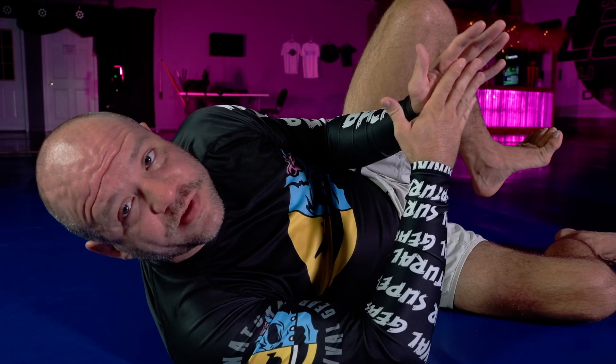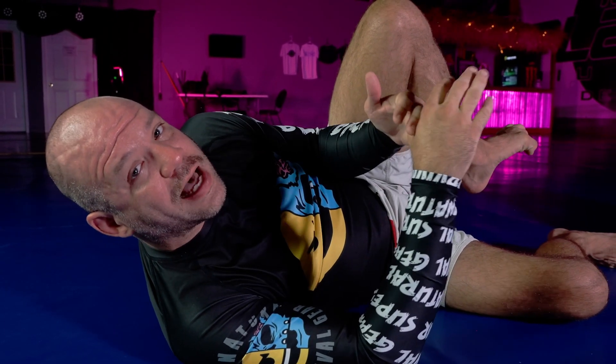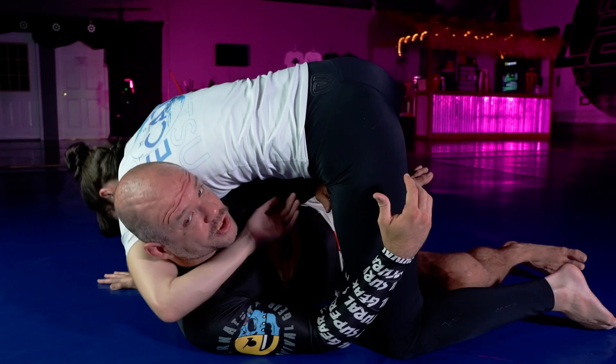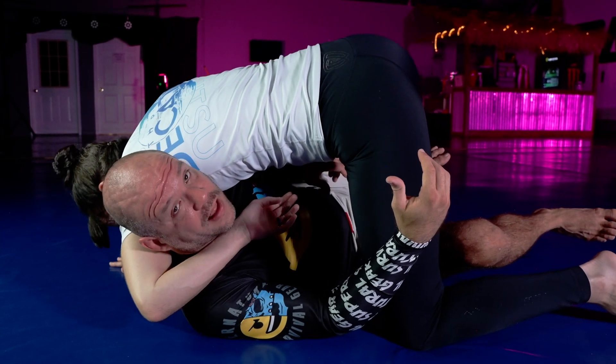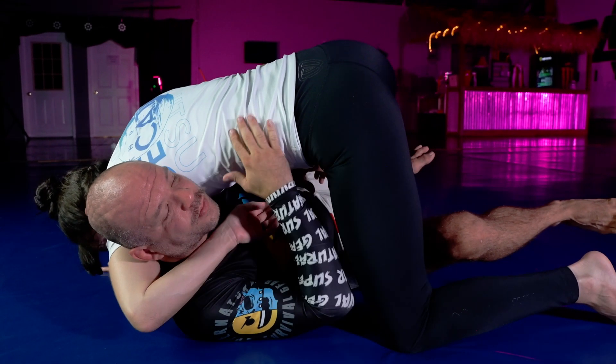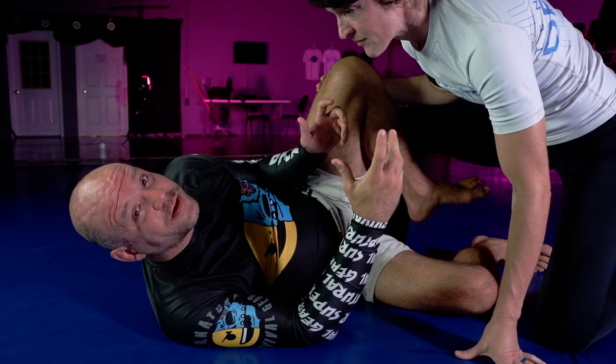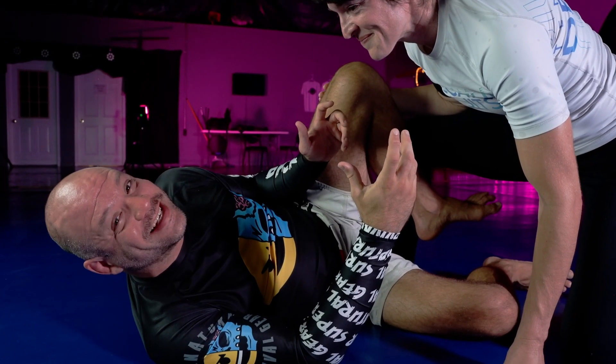As you already learned from the previous video, the ham sandwich is best utilized as a counter to when people try to grab your head in the anaconda or in the guillotine like this. She's reaching over the top. If I have a butterfly hook, she's going to feel like that's not the most comfortable thing to do. It's kind of scary — you're definitely going to get choked like this a lot when you're first learning this.